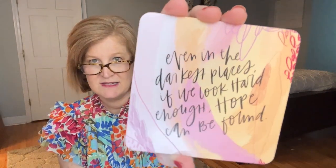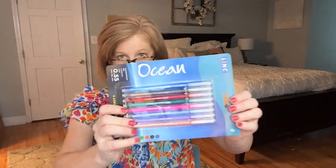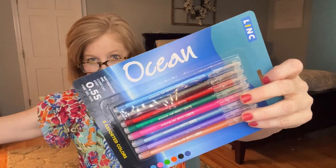Inside the baggie we have a journal card that says 'Even in the darkest places, if we look hard enough, hope can be found.' You can put this in your journal or planner. We also have journal prompts and a set of pens — these say 'ocean' on them and are waterproof ink, fine tip gel pens. Look at the rainbow colors! These are exactly the type of pens I'd use to write in my planner.